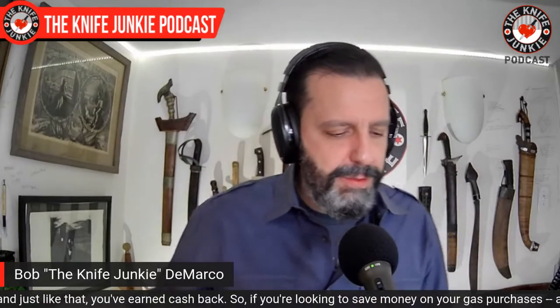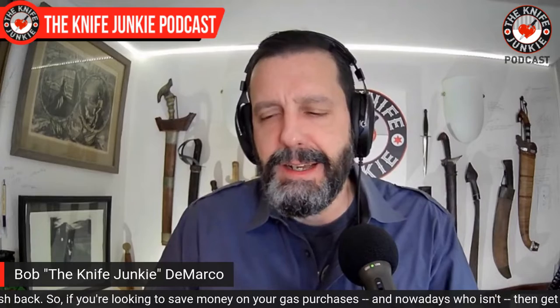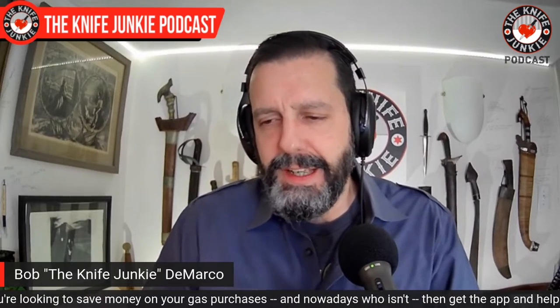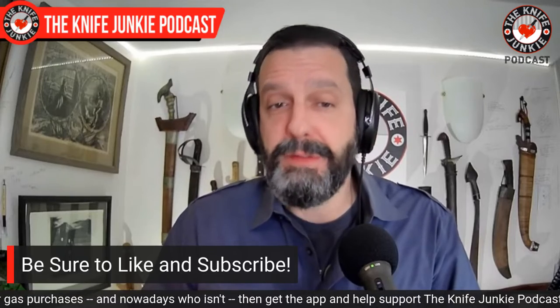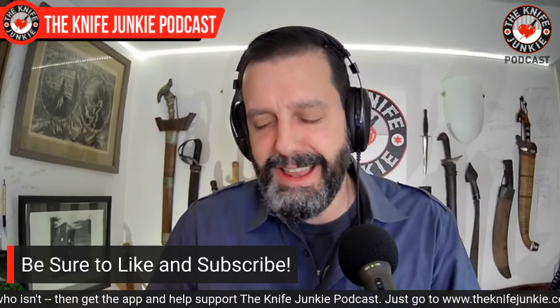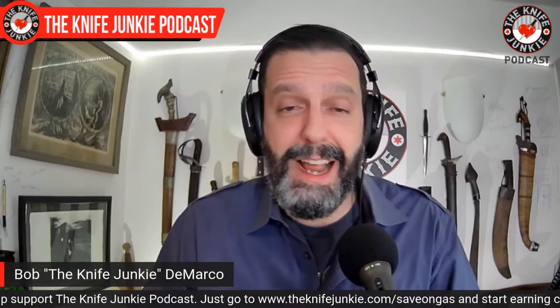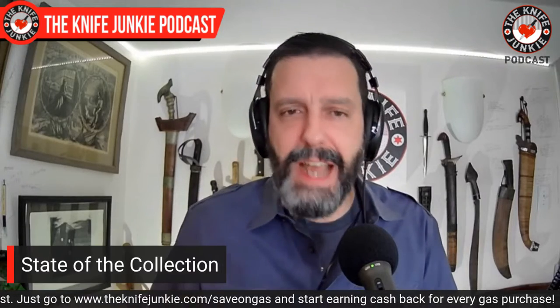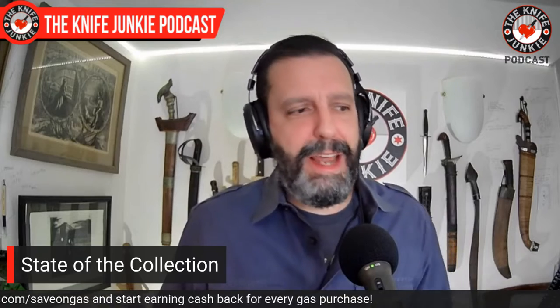You may know recently that I've been on a little Civivi kick. I tend to come around when I come around, and I'm into Civivi right now — a couple of years after everyone else — but I really think the brand is interesting and they're really fun to play with. They have a toy-like feel because the action is so good, but they are very capable tools.